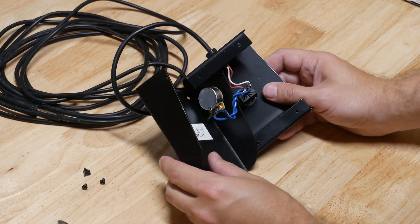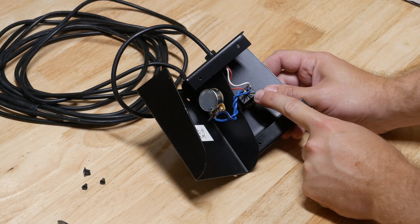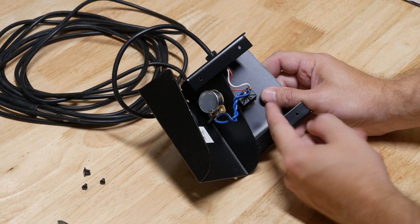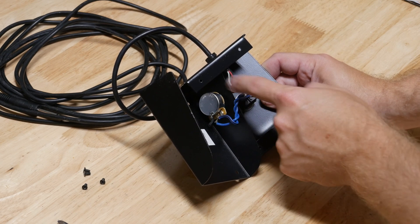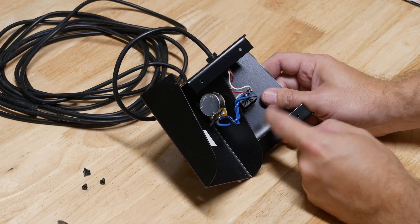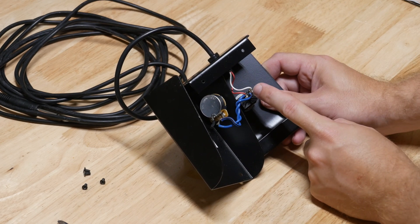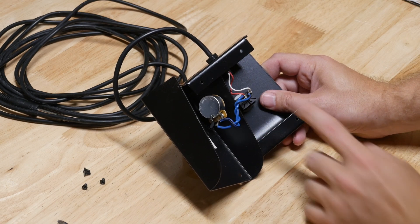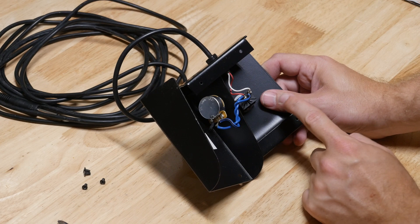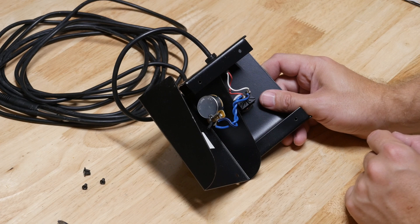That means we could put in a double pole double throw switch — basically a duplicate of this circuit on the same switch — and that would enable us to line up with this circuit and put an LED battery-powered circuit on the other side. We don't want to interfere with this at all because we don't want any change in the electronics on this side, but we could do something else on the other side of the switch and, as simple as it sounds, turn a light on and off.